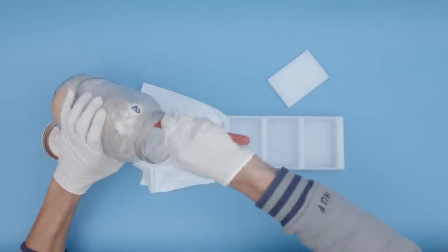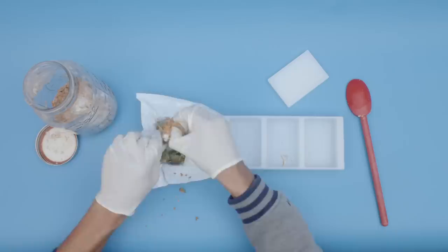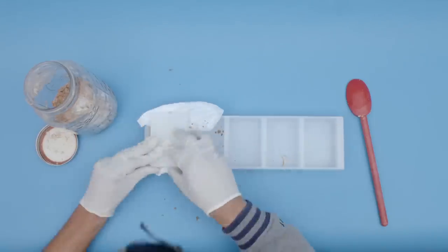Step six, remove the mushroom mass from the jar, break it up into pieces, and place it into a brick mold.